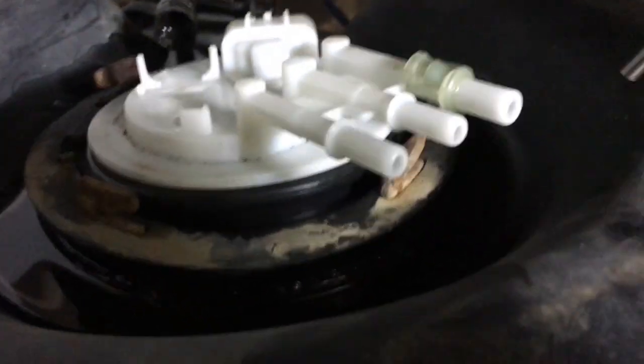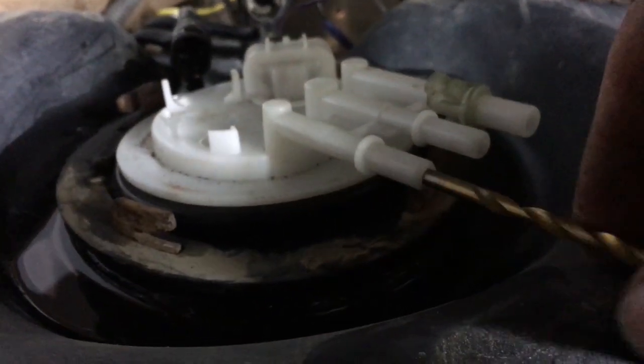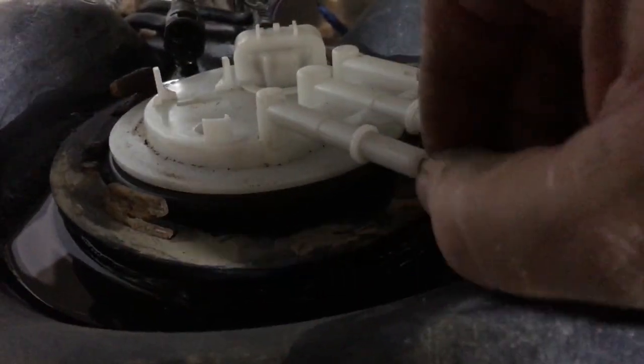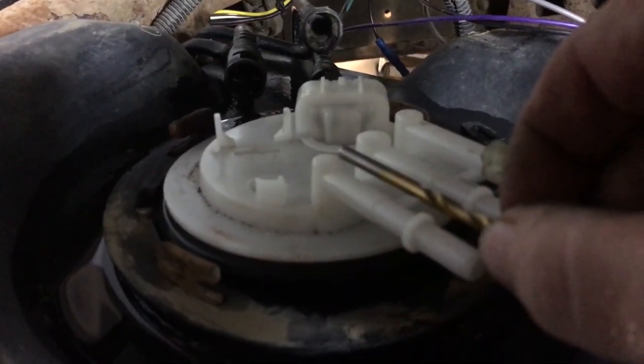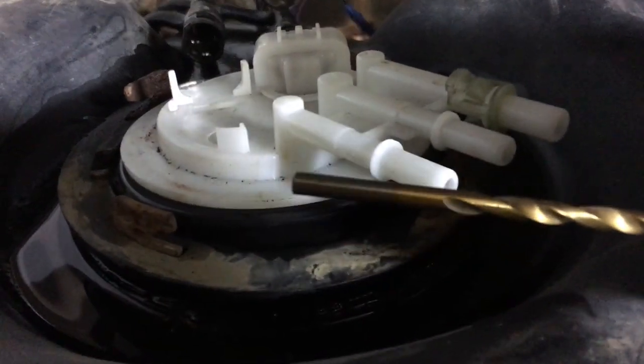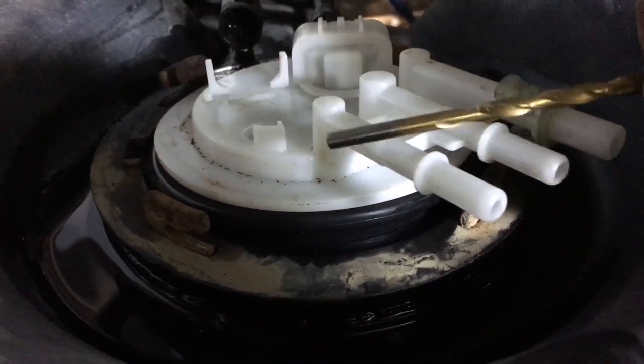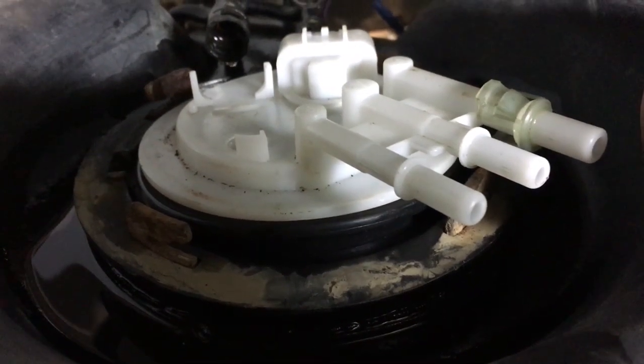Alright, so I got that ring out of there and got the top hat loose so I can access this return line. I'm gonna stick the non-pointy end of a drill bit in and just see — and there's no restriction. I can push it all the way in, and this hole is actually bigger than the factory one, because this is the bit I used to drill out the factory one and it's loose in this hole. No restriction in there. So I'll put it back together and drop the box down.